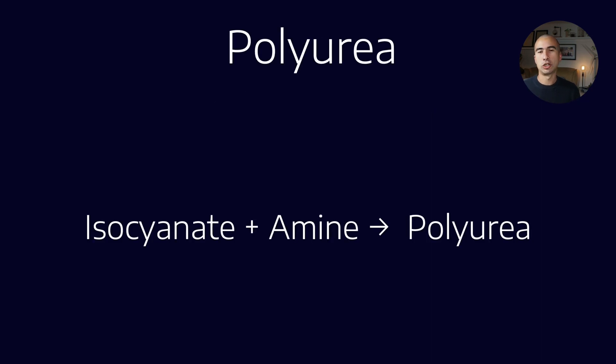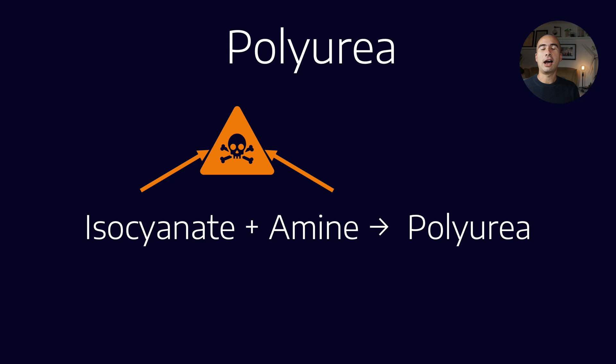Polyureas are quite different. An isocyanate plus an amine gives you a polyurea. Isocyanates and amines are highly reactive and quite toxic, so a lot of places that make polyurea greases have completely dedicated facilities for those, with all kinds of controls around the raw materials. The other thing to note is that polyurea is the only product of this reaction — there is no by-product like water or methanol that you have to remove. That's not to say the manufacturing process is simpler; it's just that a step present with regular metal soaps is absent in polyurea.